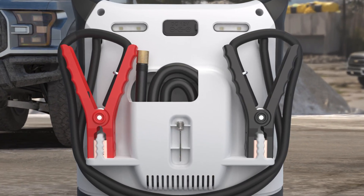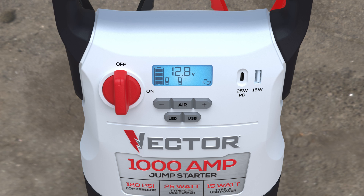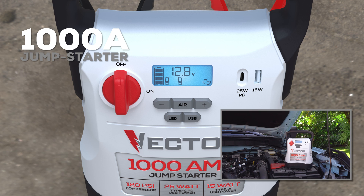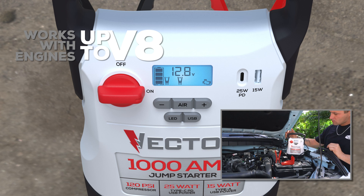The Vector Jump Starter, Air Compressor, and USB charging is your one-source solution for all your power needs. At 1,000 amps, it has enough power to start up most vehicles on the road, including V6 and V8 cars and trucks, without needing another vehicle or separate jumper cables.